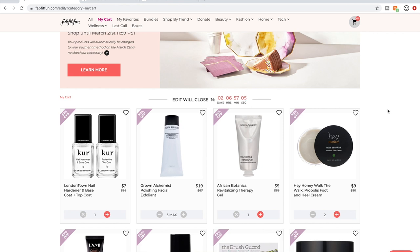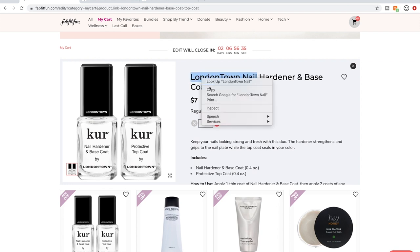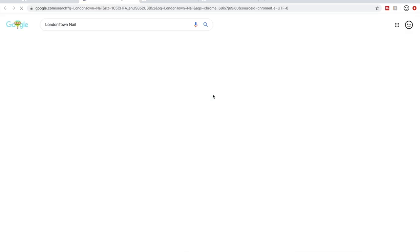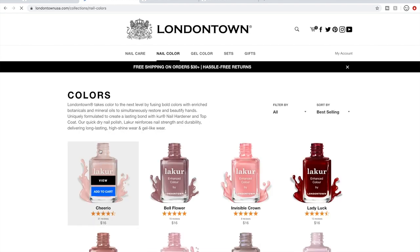Let's get started. I have been wanting to try these London Town nail polishes for a very long time. I love having nicely painted nails, and I'm pregnant right now — I just entered my eighth month — so I have not been painting my nails. Most nail polish is quite toxic, but I've been getting into nail polishes that brag about being free from toxins.